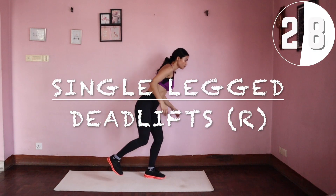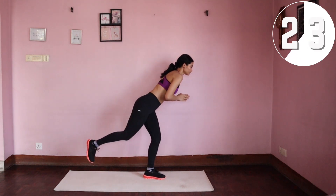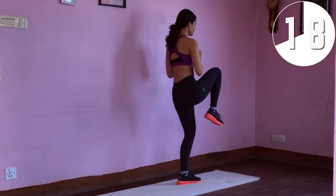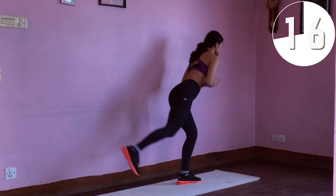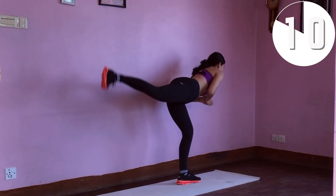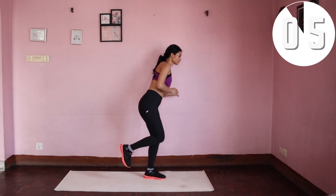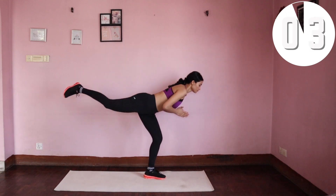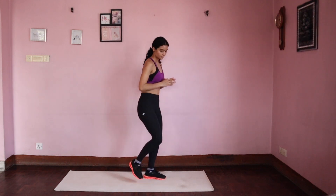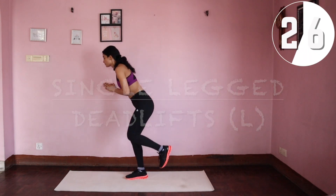Single-legged deadlifts on your right — keep your left knee soft and extend your right leg, lower your torso until it's almost parallel to the floor, pause and back to center. We're then going to move on to the left side.